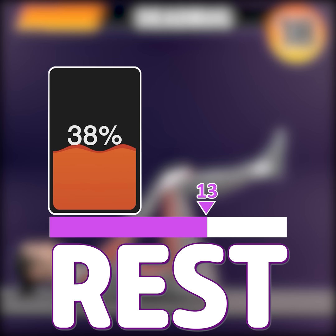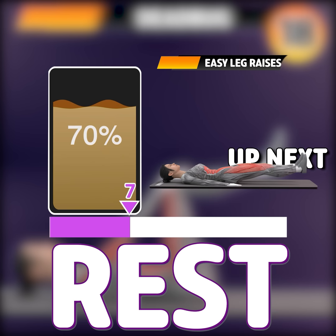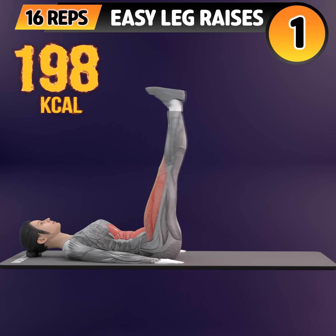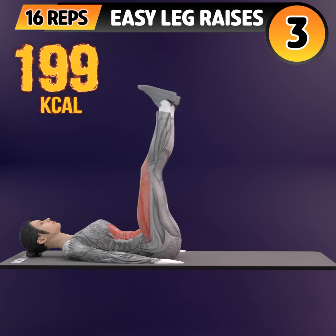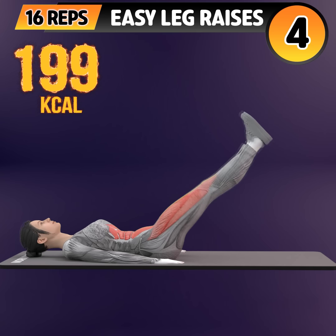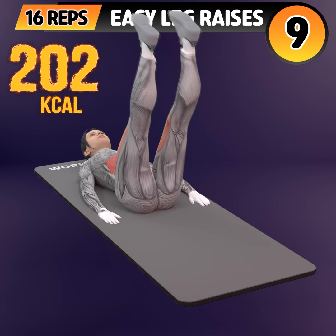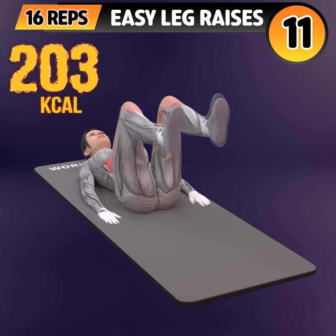Rest time. Next exercise is leg raises. In 3, 2, 1. Go! 1, 2, 3, 4, 5, 6, 7, 8, 9, 10, 11.